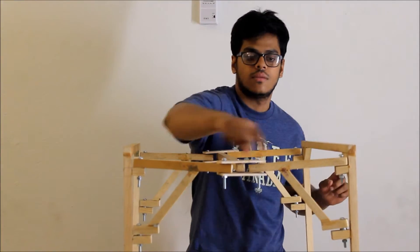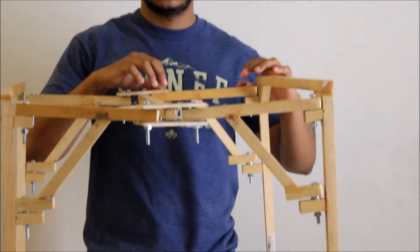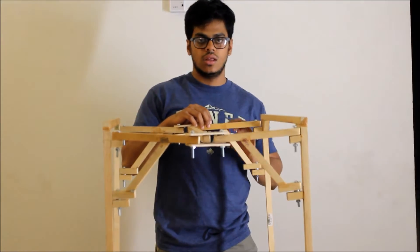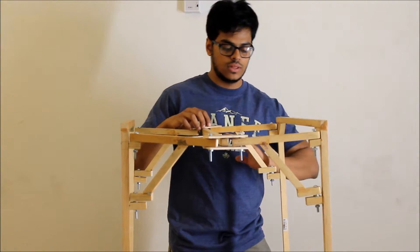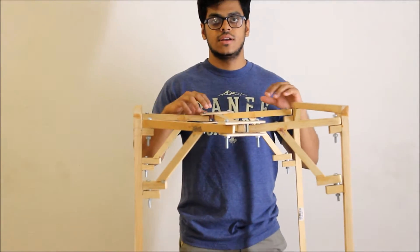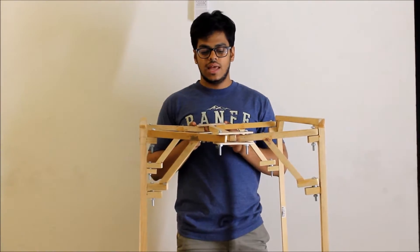We're going to add support at 45 degrees, as you can see, to make it more rigid. This structure acts as a cantilever beam — without this support it will break or wobble a lot. But with this support, the structure will not wobble and will be much more rigid.